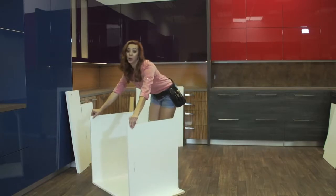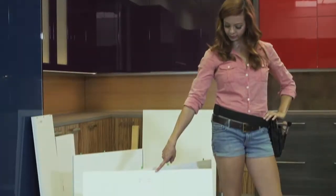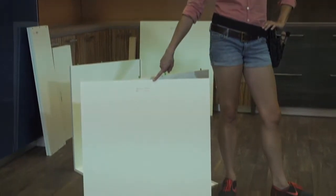Now roll the piece over so that the right side of the cabinet is on the floor and the top and bottom are vertical. Find the back panel of the cabinet for insertion as indicated by the label. Align the back panel with the grooves on the top and bottom pieces and insert.